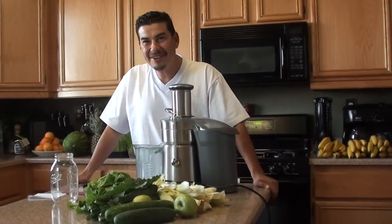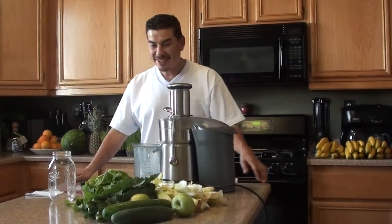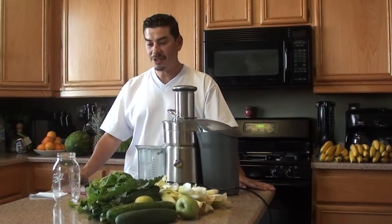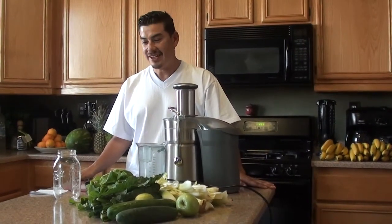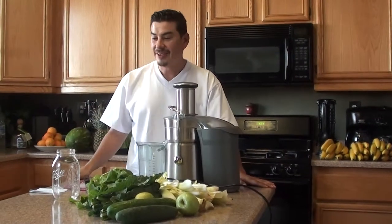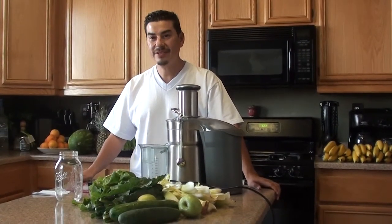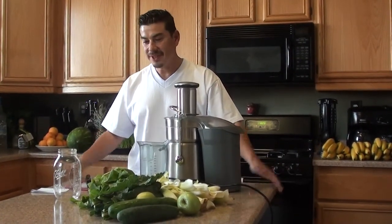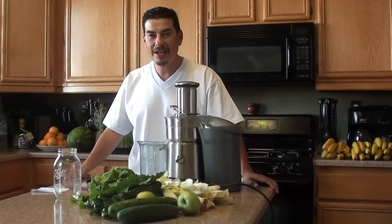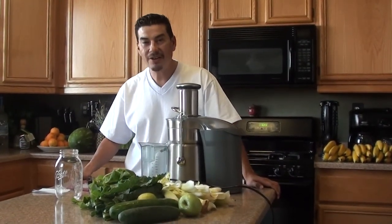Hi everybody, this is Ralph Guerrero here starting my new YouTube page called Papi Veg. Basically, I'm just putting together some recipes that I've been using over the course of the last year to go on my juicing diet. I've been drinking about four of these every day, along with food as well. Over the course of the year, I've lost about 70 pounds and a lot of people have been coming up to me asking what the recipes are and what I've been doing. So I put together this little video for those people so they could go ahead and start juicing themselves.